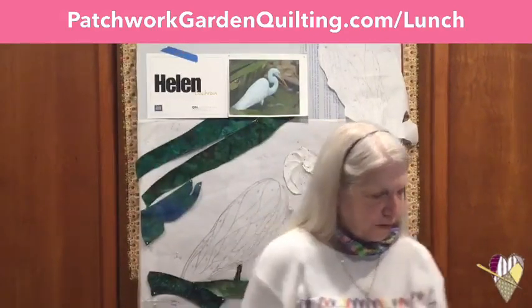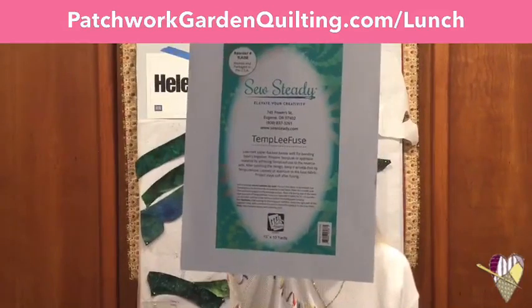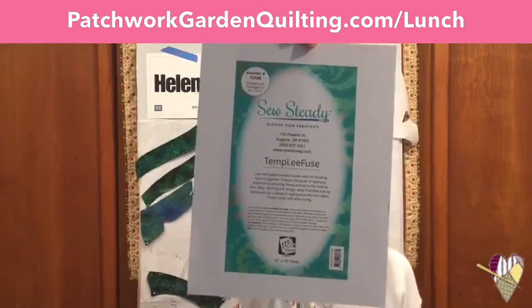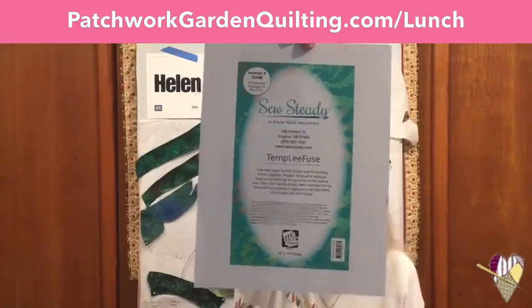Those are some of my favorite products with fusible. There is a brand new one coming out — I haven't personally tested it yet, but I want to give a shout out to Pat Fulweiler and Bev, who let me know about a new product called Templi Fuse. It's a new fusible coming out from SoSteady. We should get some of this in next week and I'll be testing it. They use it for when they do the Westerwee designs where they do reverse appliqué.